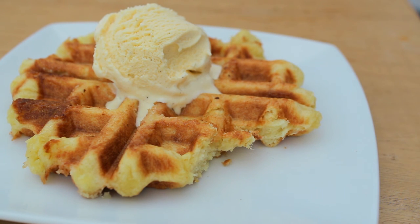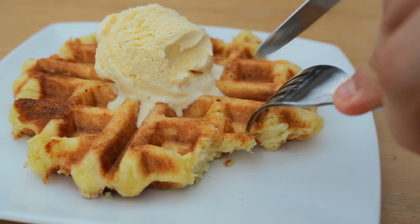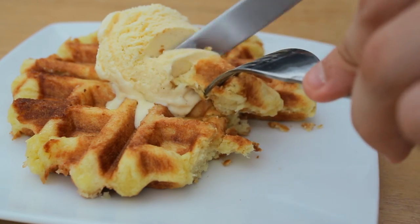Thank you very much for watching. I hope you enjoyed this recipe. Make sure you visit the blog post for the ingredient amounts and the written up recipe. Until next time guys, take care.